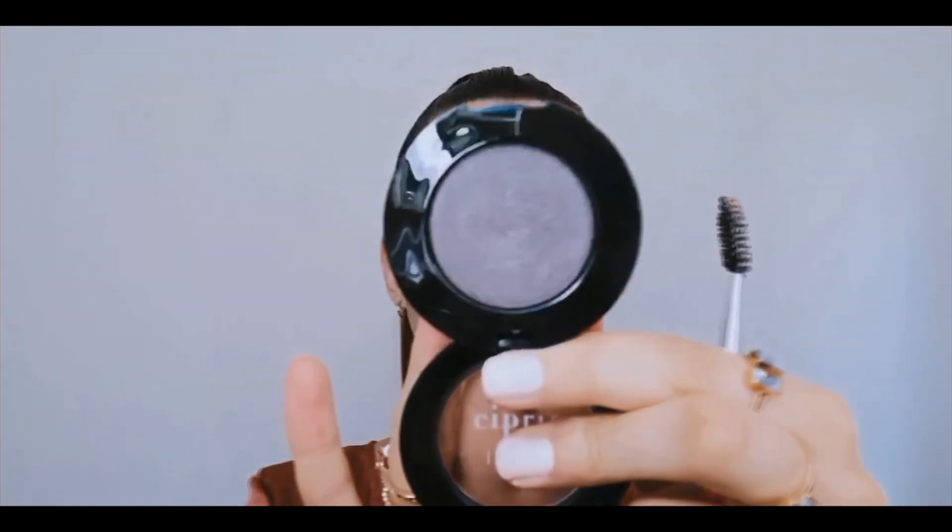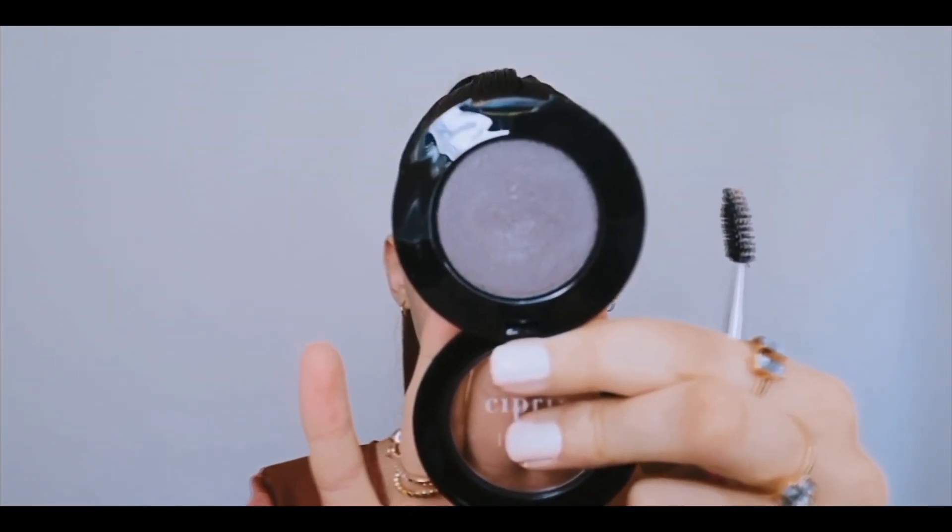Now that we have that gorgeous transition shade lightly diffused and blown out on the lid, we're going to go in and define the lash line a little bit. You can use a dark brown, black, or anything like that, but today I'm going to be using this beautiful shimmery charcoal shade. It's a little bit less harsh than black but will still give us that nice smokiness. I'm taking it on an angled brush and starting at the outer corner of my eye, closest to my lash line.